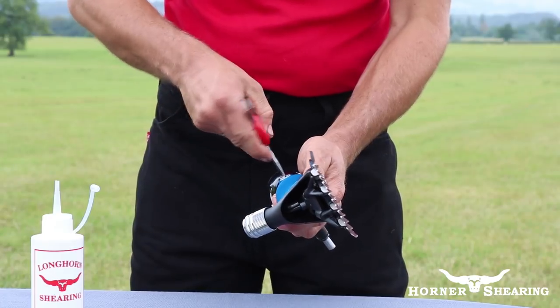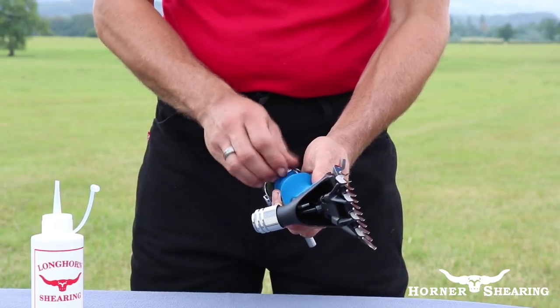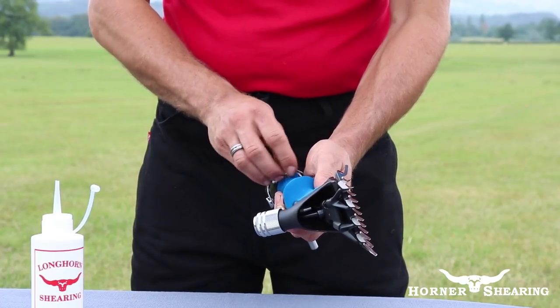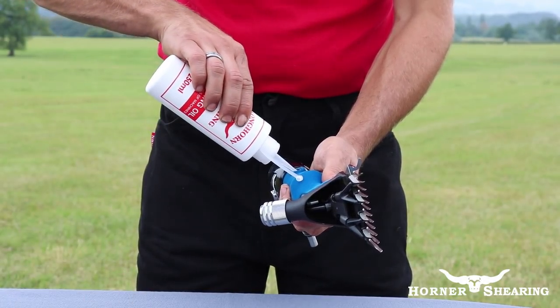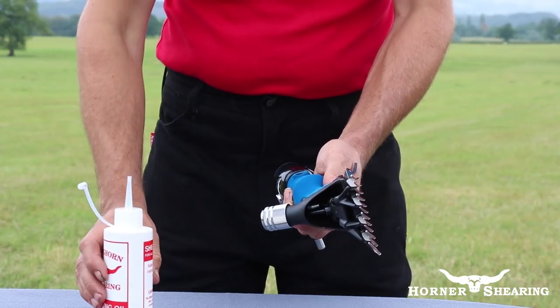If you own an oil bath handpiece such as the Shure Grip, you will have a screw on the side of your handpiece. Undo this screw and fill completely with oil. This should be done every 2-3 hours.